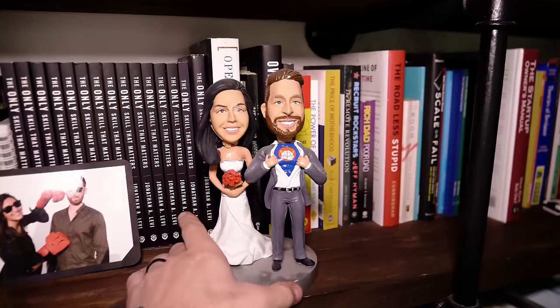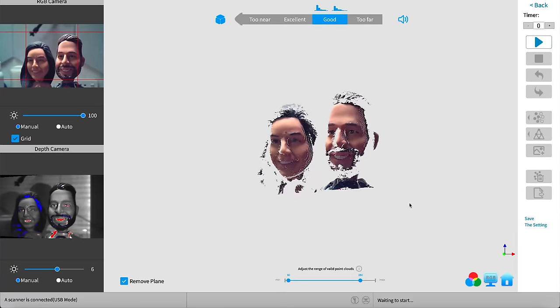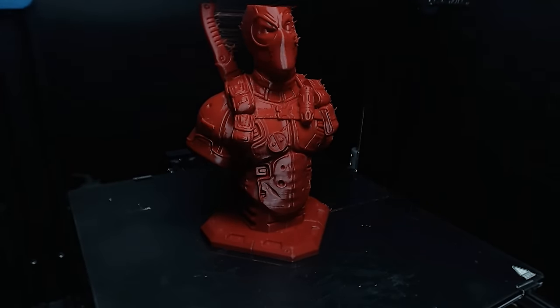It's the dream of every 3D printing enthusiast: you see something in the physical world, scan it in seconds, and print out an exact replica on your 3D printer, just like that.